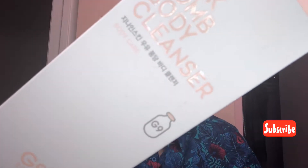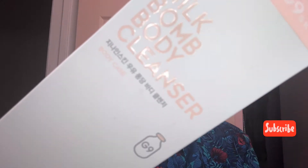Hey you guys, how are you? Today we're gonna be talking about the milk balm body cleanser by G9. This is a body cleanser and the packaging looks pretty amazing. I wanted to bring this up because I haven't seen as many reviews of this product so far, so I think it's a good idea to try it out.